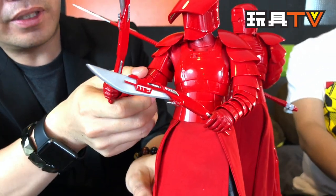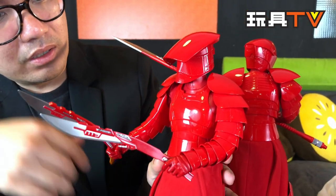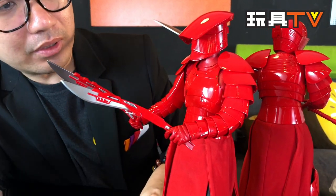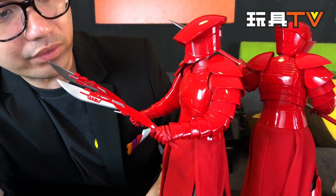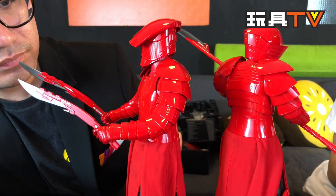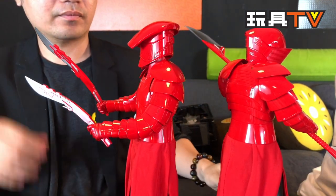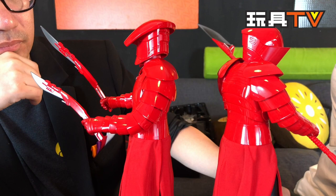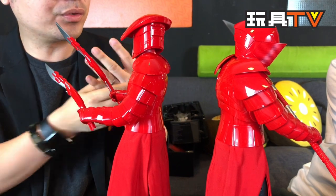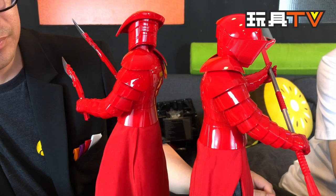About the paint job — the red color is actually the plastic itself from the injection mold, and then they apply a clear gloss coat on top. It looks very similar to the movie. However, you really need to wear gloves when handling this, otherwise your fingerprints will stick all over the glossy surface.